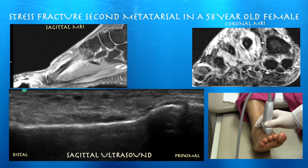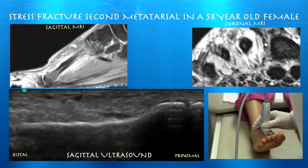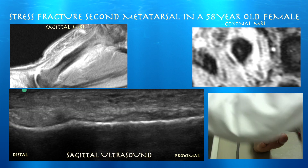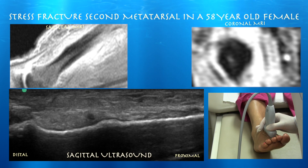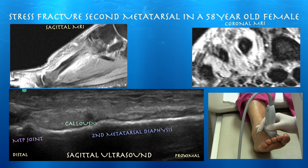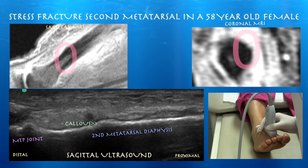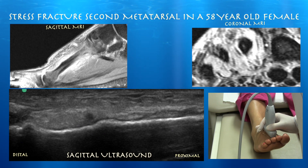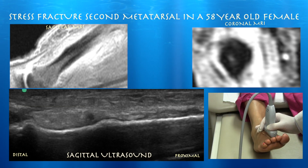Here's our first clip. We're just looking at the second metatarsal — the right side of the screen is proximal. We're following that cortex down looking for any subtle step-off. Here you don't see a step-off because she is well into this injury, but you do see a nice smooth callus formation over the fracture site on ultrasound. You don't see this finding on x-ray. You can see a little bump here, and that's where her callus formation is from the healing stress fracture.